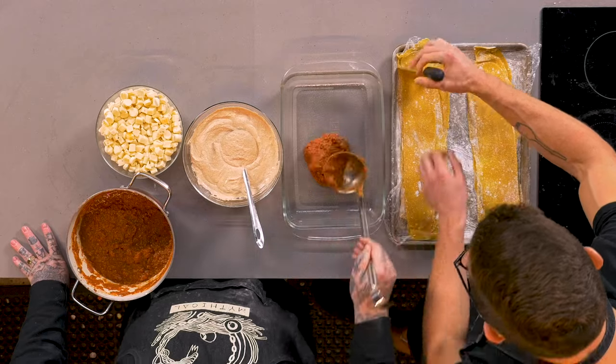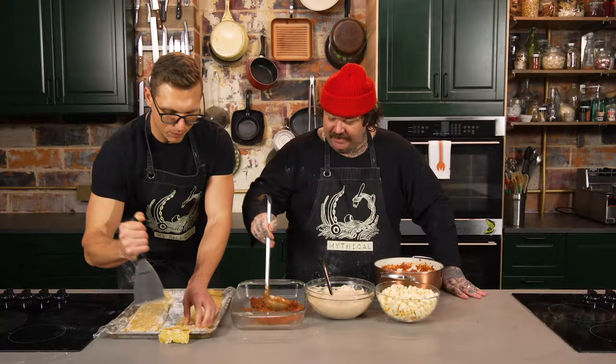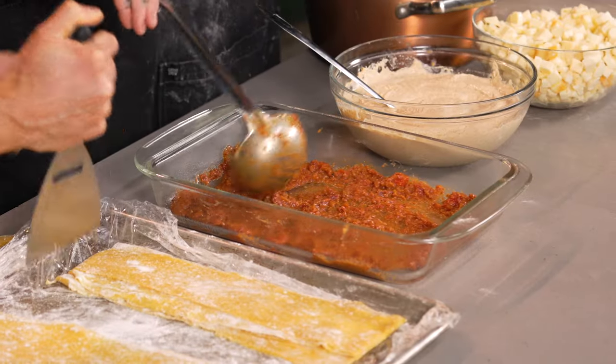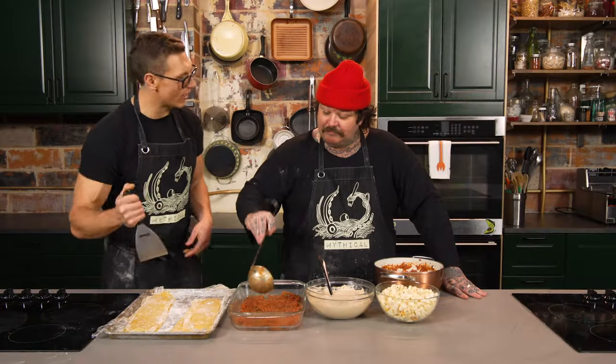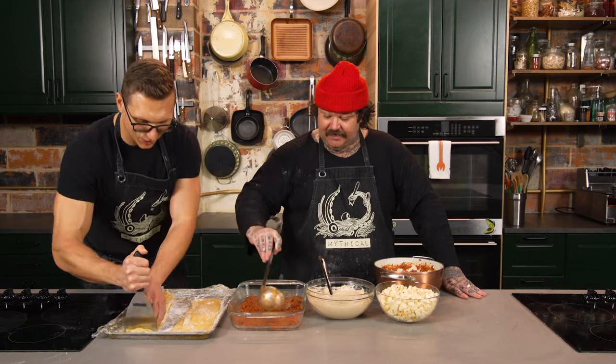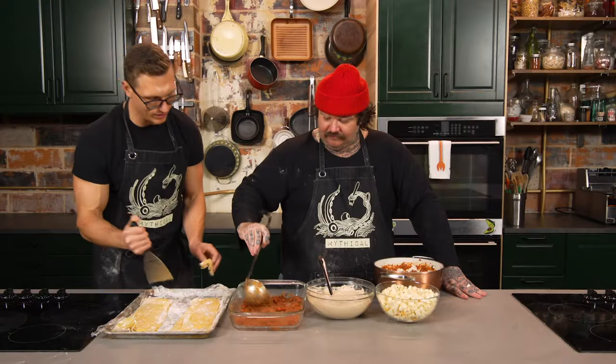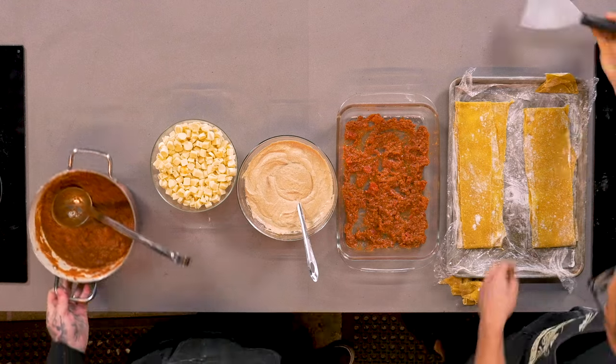I'm gonna try and guesstimate the old size here and use a paint scraper. And then what's this called? Maltellati? You can make some Maltellati with that — Maltellati is nice. You know, you can do a little hand torn. And we just get a little bit of this sauce where it doesn't stick on the bottom. Mandili di seta. Yeah, that's a good one. Couple capicola, couple gabagool, get that in there.